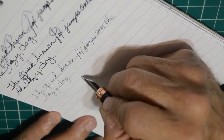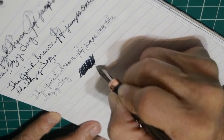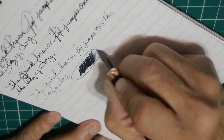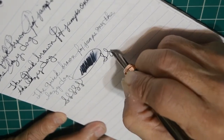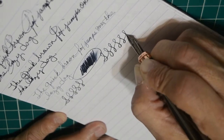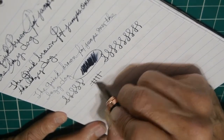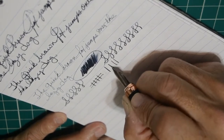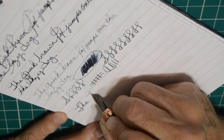Let's check for wetness — it's not very wet. It lays down the ink but it's just not a wet nib. Let me do a few S's and some line variation. With pressure and without pressure you get a bit of variation. So there you have it.